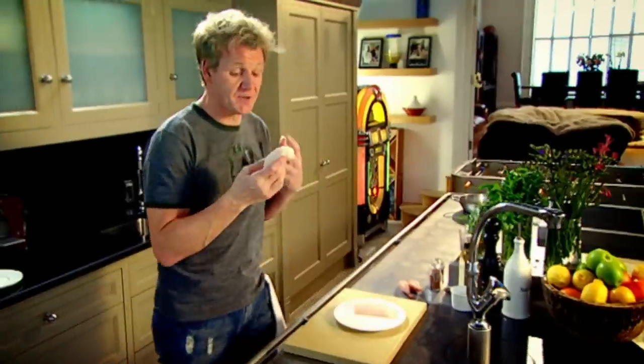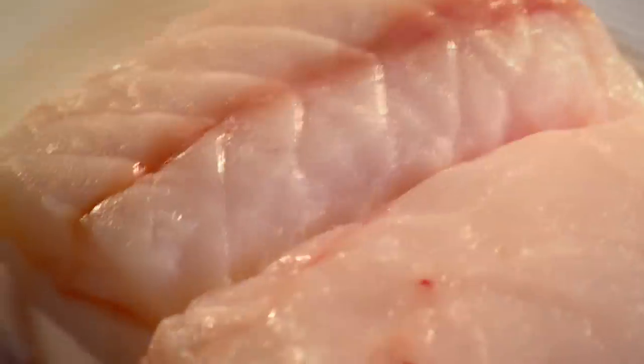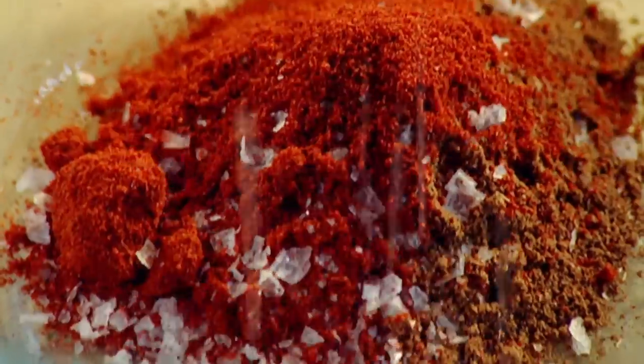Monkfish tail — this is the most amazing tasting fish. Five spice, paprika, salt, pepper.